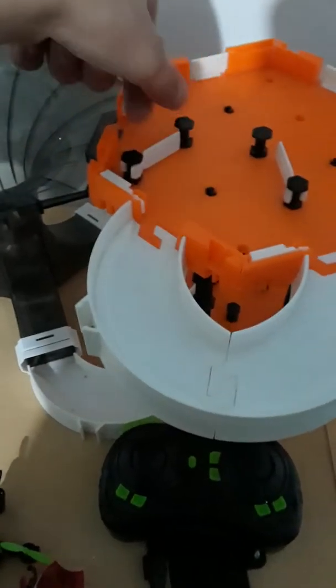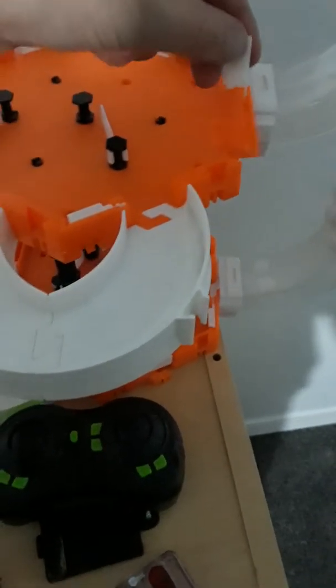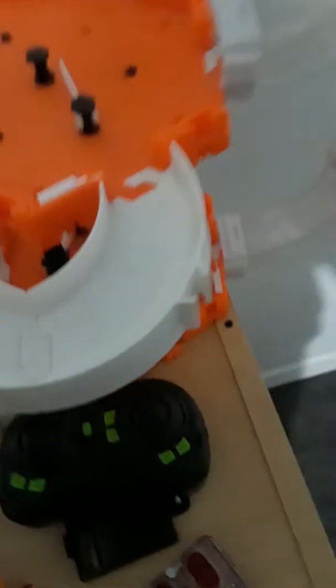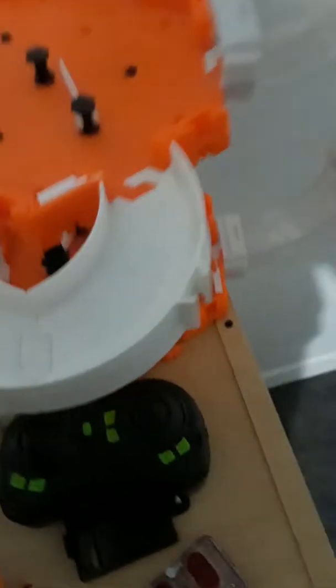Anyway guys, I'm going to end the video right here and upload it. But first I gotta show you these little things — if you like remote control stuff you should probably get them, they're so cool. They're called nanobots.